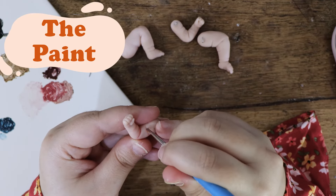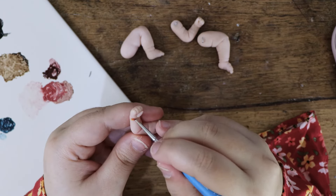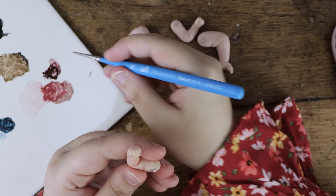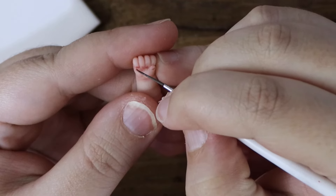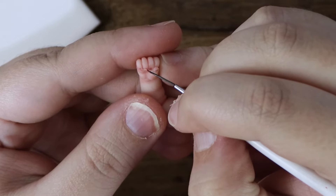When the limbs are baked and fully cooled, you can paint them in the same way you did the head. I even paint the fingernails with little white tips on them.